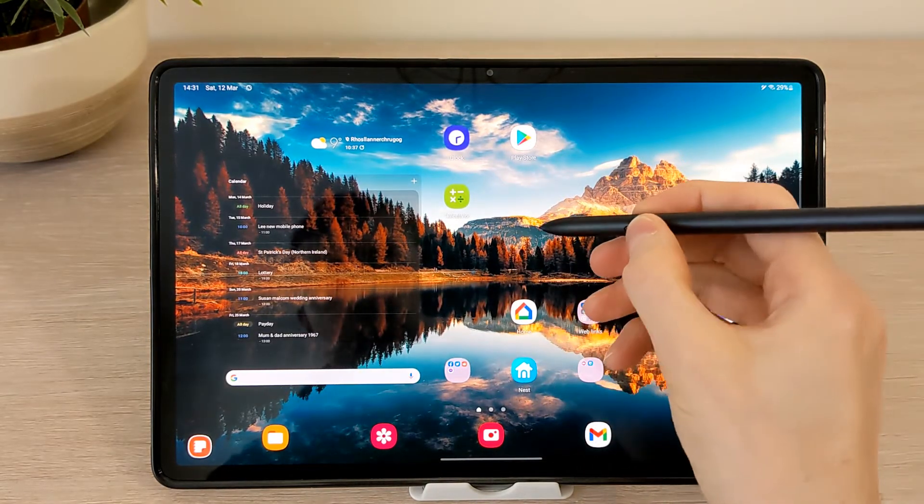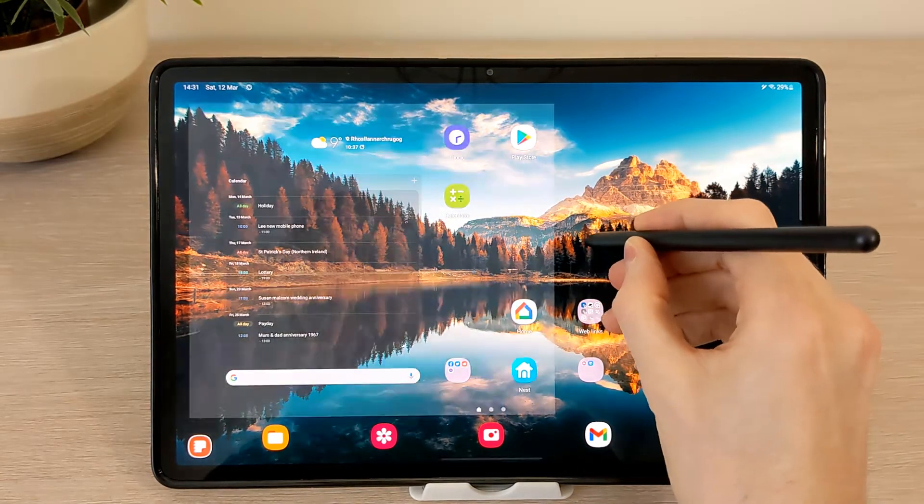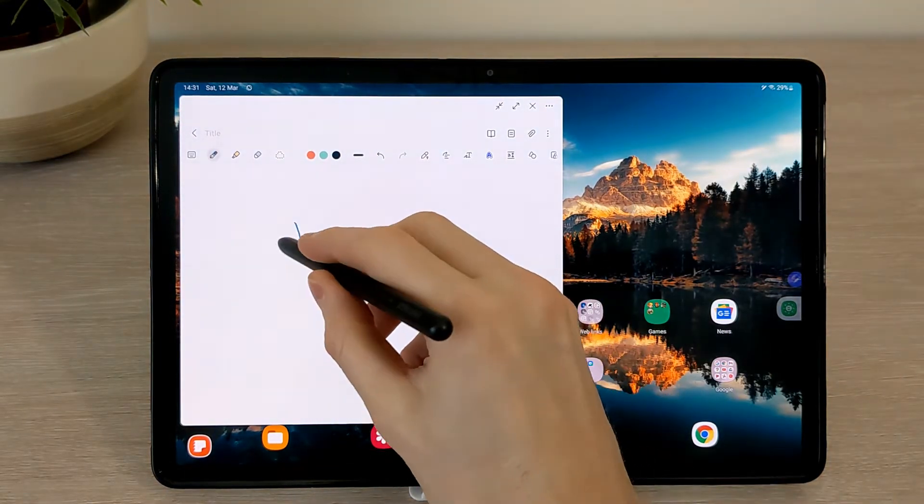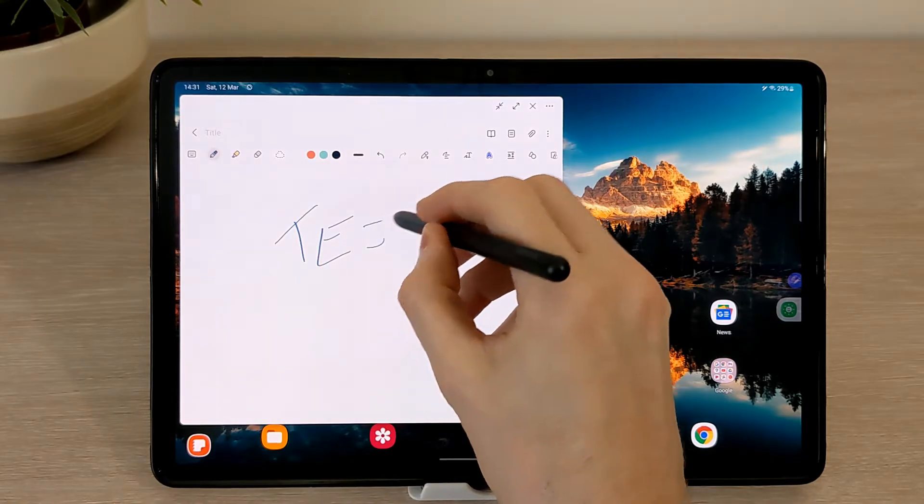You can use the S Pen to take a quick note. To do this, just press and hold the button, then double tap anywhere on the screen. This will open up the quick notepad.